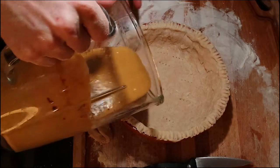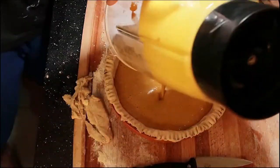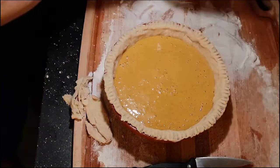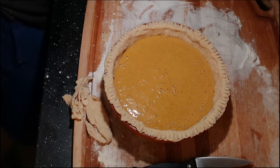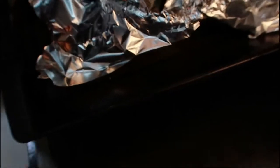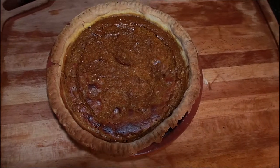Now we're gonna pour the coconut pumpkin mix in and bake at 350, or we could cook at a lower heat at 300 so you don't burn the pie. I burned mine a little bit, so I put tin foil on the top to kind of protect it from burning. This takes about 40 minutes to cook.